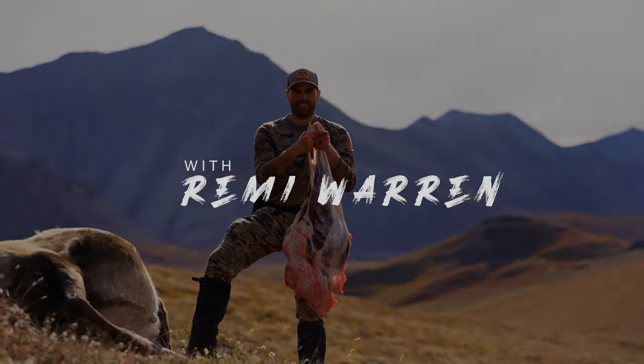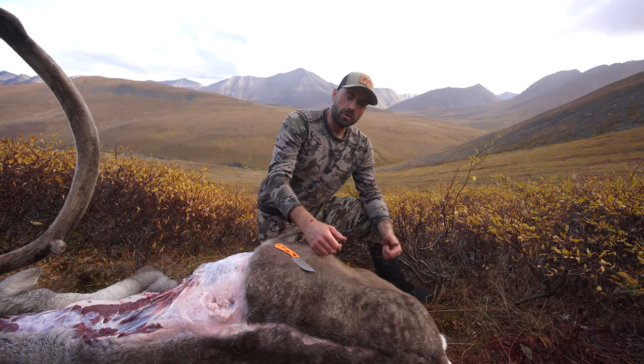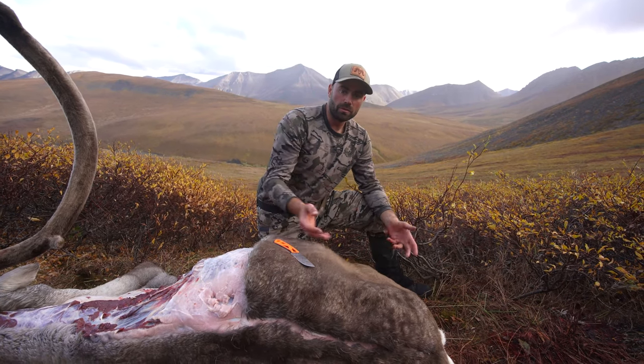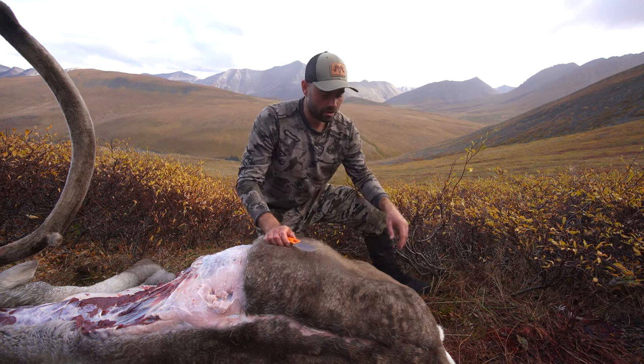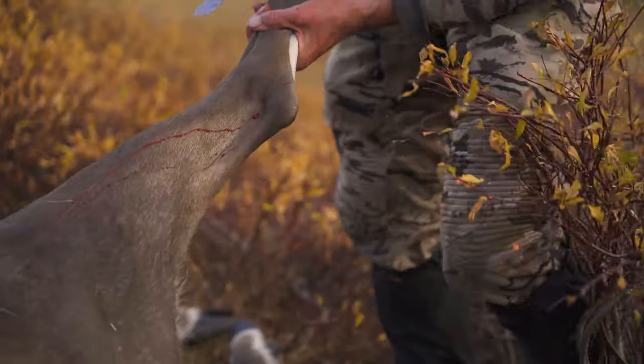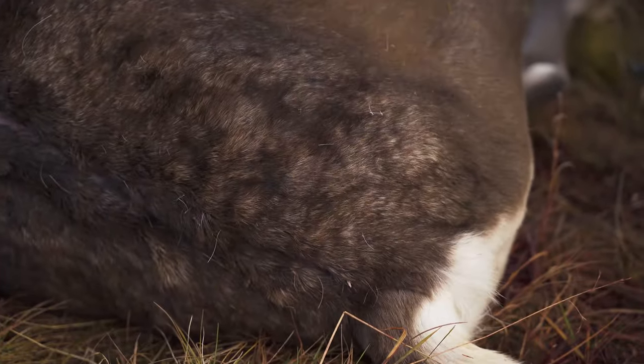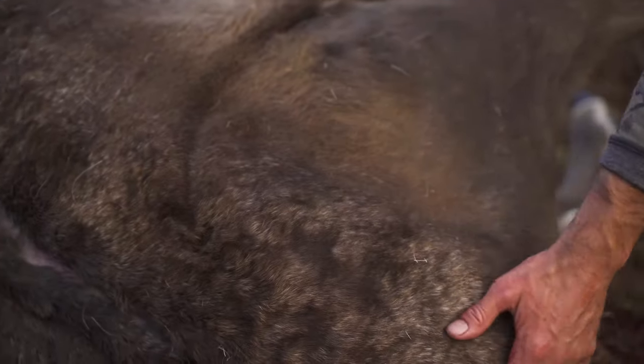I'm going to remove the hind quarter. I'll make my first incision up the back of the leg to my dorsal cut, remove the hide, and then remove the meat off the hind quarter. This is the gutless method. I'm cutting all the way up the back and then connecting with my dorsal cut.